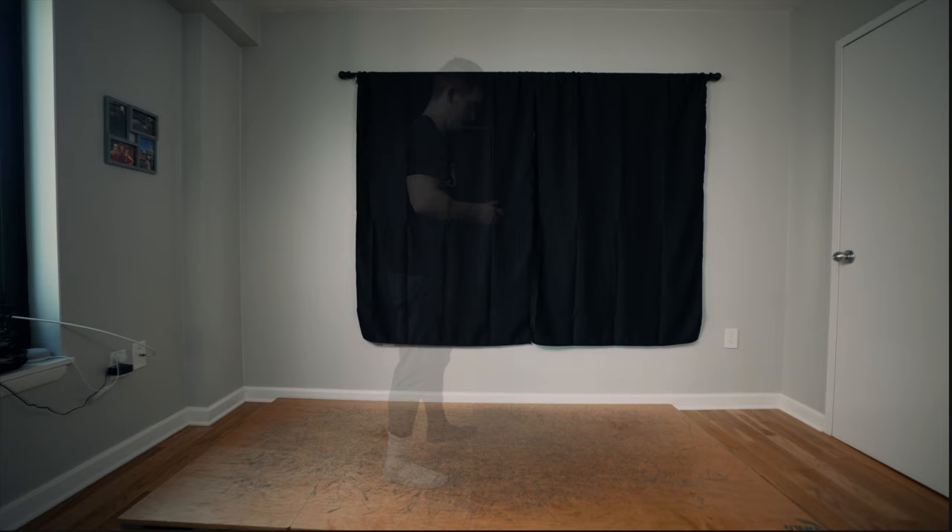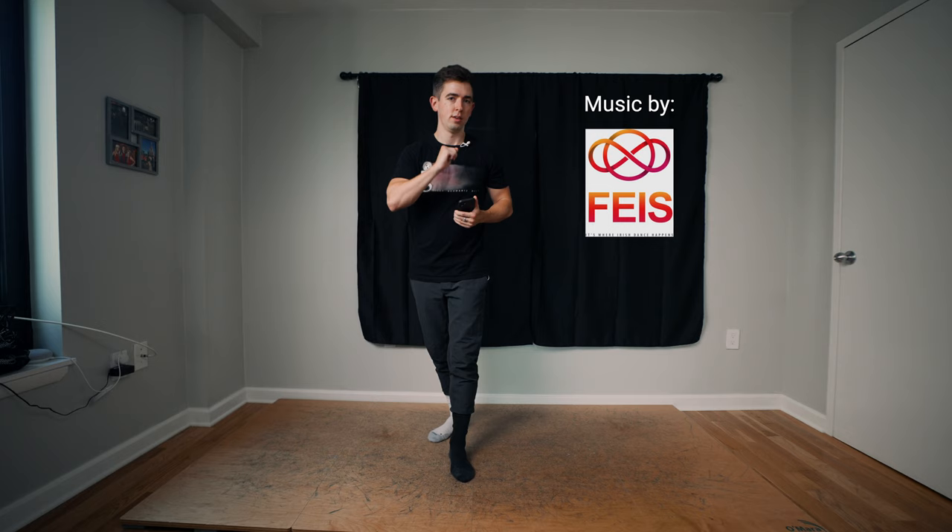Shout out again to Fesh App for supporting our channel and allowing us to use their music — the best place for Irish dance music to practice to. Link down below if you want to learn more about Fesh App. This is their light jigs. We used this in the last video. All three steps — here we go.